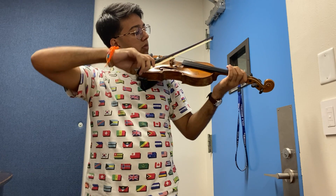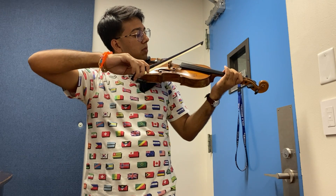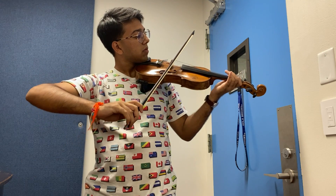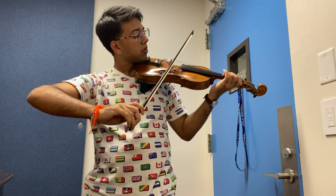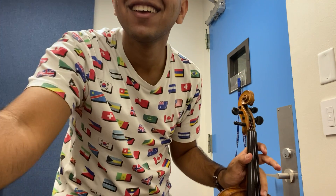Now the D major scale. Thank you guys so much for watching. Thank you.